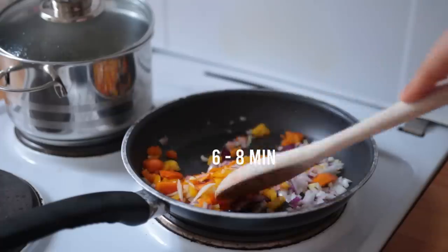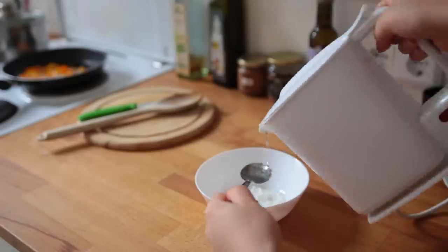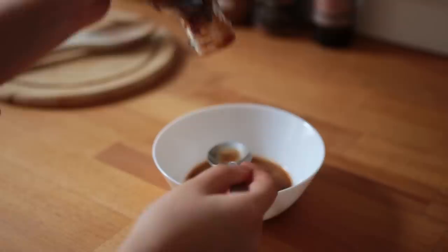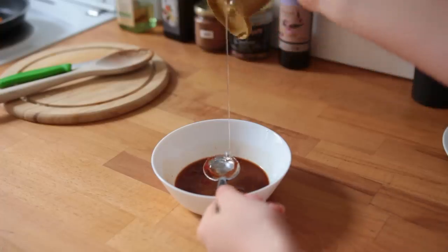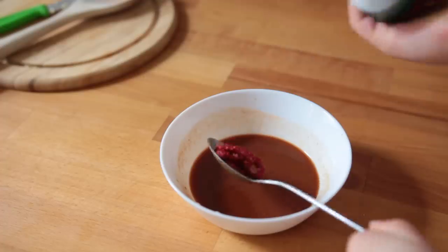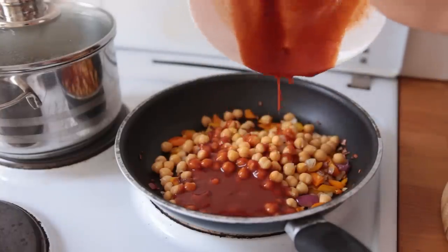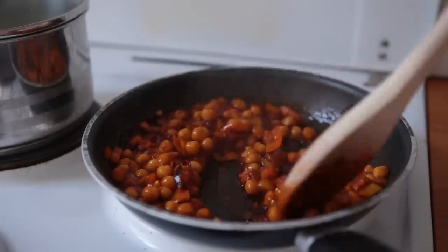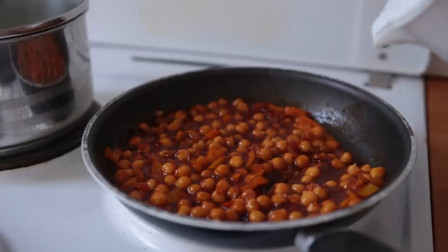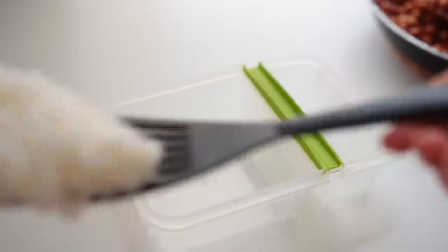Let the vegetables sauté for about six to eight minutes. While that's happening, combine some cornstarch and water in a small bowl, then add soy sauce, ketchup, a little bit of rice syrup or agave or maple, white wine vinegar, and tomato puree. Add this sauce to your pan along with half a can of chickpeas, bring the heat up to medium-high, and let this simmer for another six to eight minutes. As it's simmering, add a bit of water here and there to adjust the consistency.